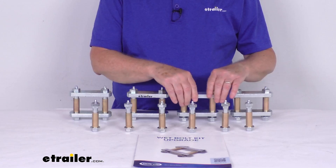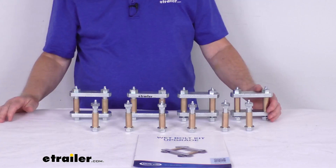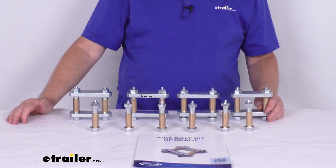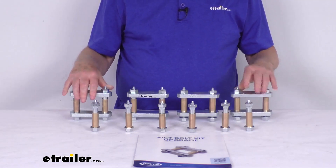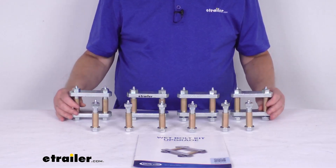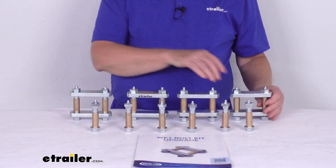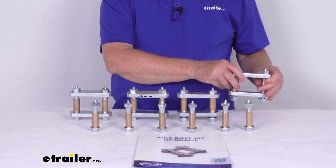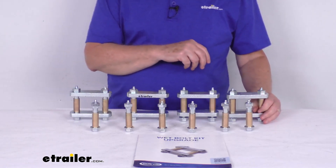In a multi-axle system, the shackles are what link the springs and equalizers in the suspension system. The shackles handle the most movement and weight in a suspension setup, so they are the most likely component to wear and should be checked frequently. The shackle bolts hold the shackle straps to your leaf springs and to your equalizers, and normally they are dry bolts which over time could wear and fail.